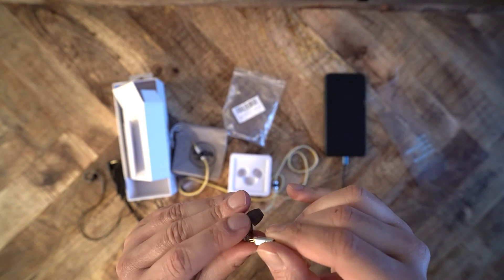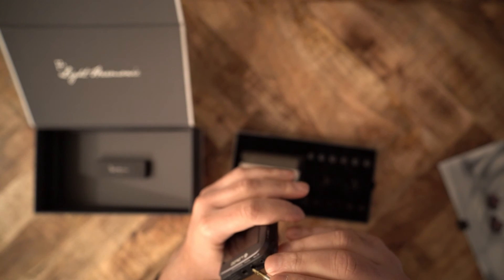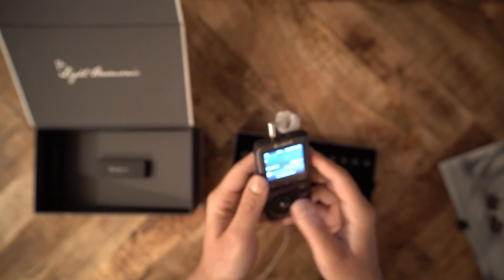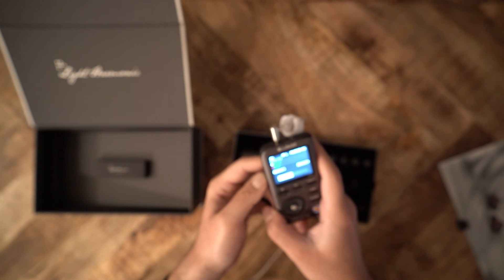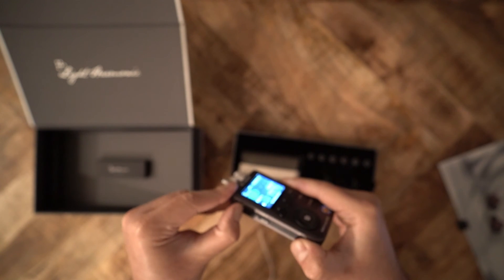As for comfort, the most comfortable IEM in this comparison is the Spring 1, followed by the Mera, then the MS4, and lastly the Blon. The widest soundstage belongs to the Blon, followed by the Mera, then the Spring 1, and then the MS4. To be honest, all three competitors — the MS4, Spring 1, and BL-03 — are pleasant to listen to. They all have different sonic character from each other, and the same is true for the Mera.